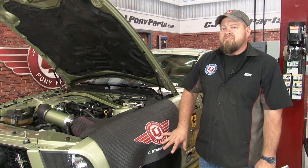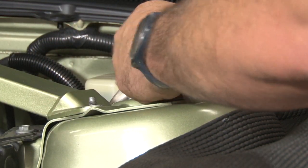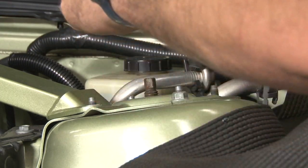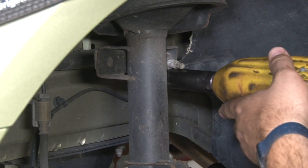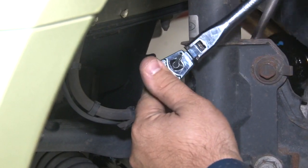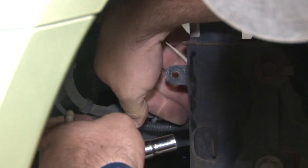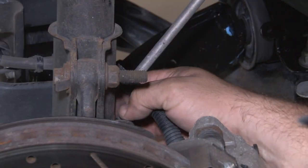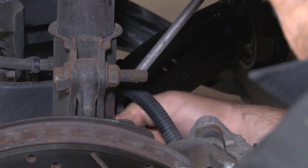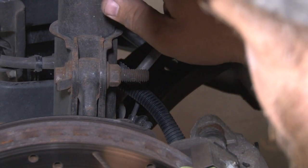The first step of the installation is to remove the original strut from the car. We're going to start up here on the strut tower by removing three of the four bolts and loosening the fourth. Then we're going to remove the sway bar end link. Once the sway bar is off, we'll move the brake hose bracket. Once the brake line is loose, we're going to remove the clip of the ABS line underneath it. Now with those out of the way, we can remove the nuts that hold our strut to our spindle.